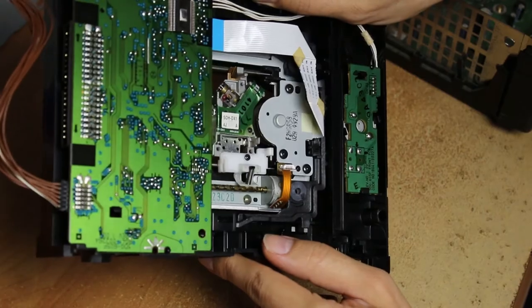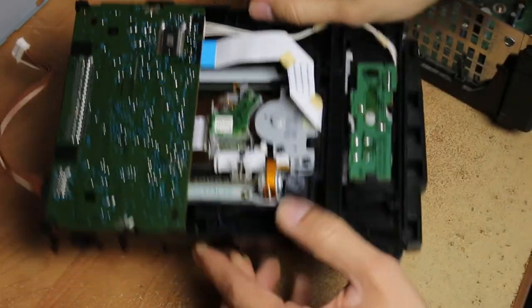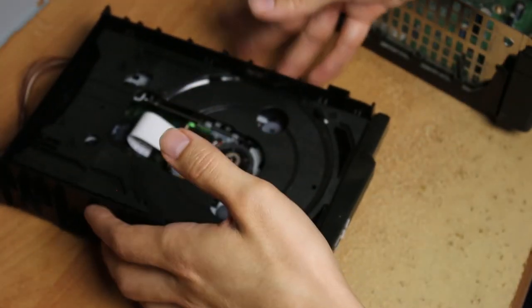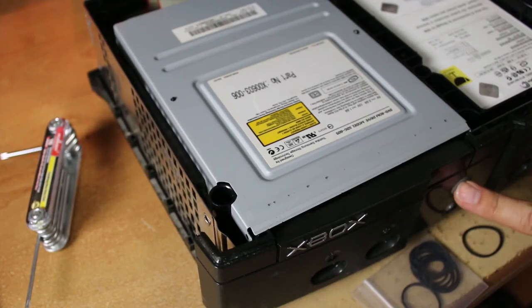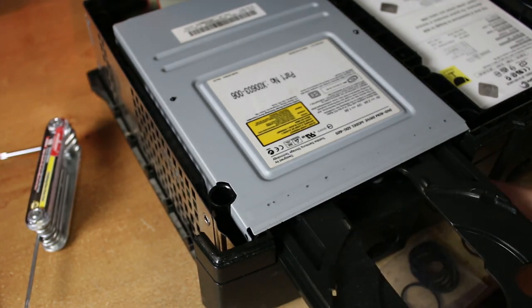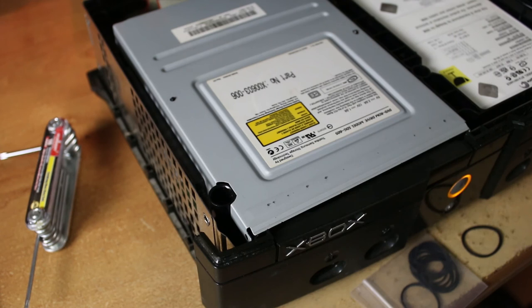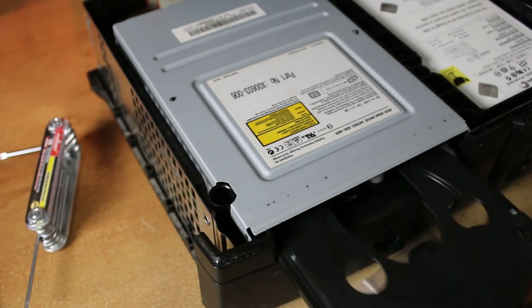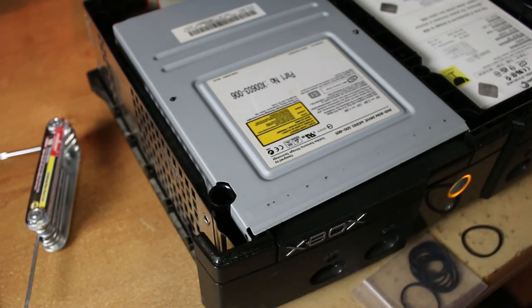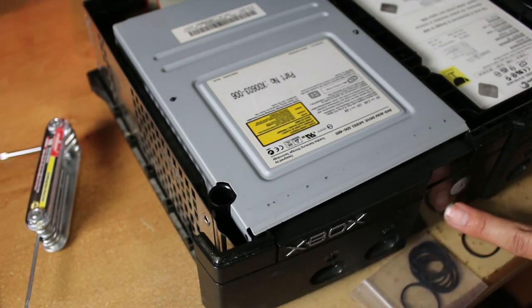Now just put it back together the same way you did, just in reverse — get the pieces and put it all back together. You should be able to have a working disc drive when you push the button on the Xbox. Thank you guys for watching — check out the playlist in the description if you need to fix other things related to Xbox or other systems.